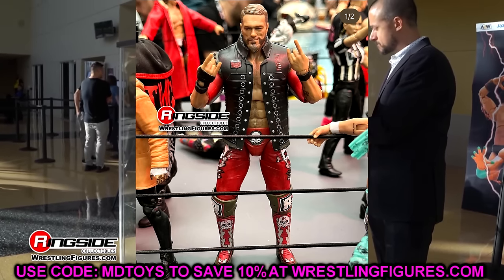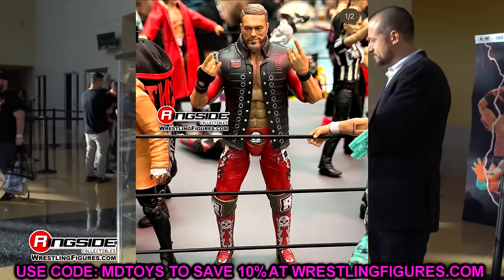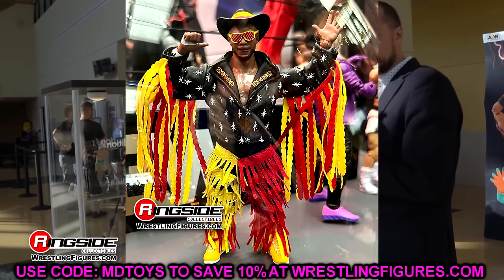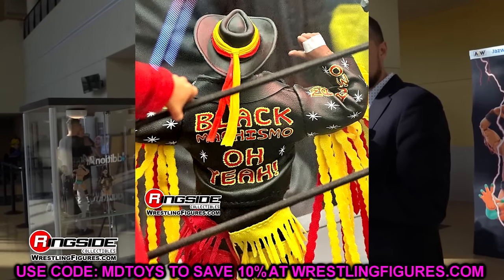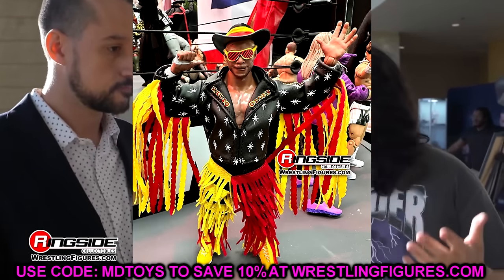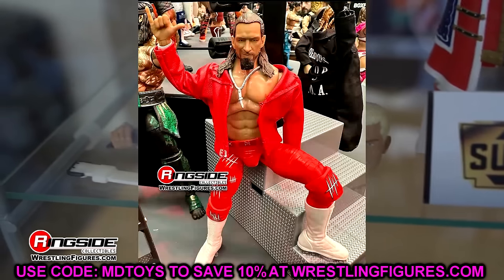We also saw Edge on display, and I think the actual display images do it more justice than the earlier photos — the natural lighting makes it look very clean. They did a good job on the Edge figure. We also have Black Machismo with the Jay Lethal figure, which looks so good — cloth pants, cloth jacket, a very cool figure. I like the boot details. We saw it at San Diego Comic-Con too, so we're waiting to see the final version with all accessories.